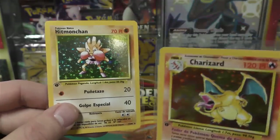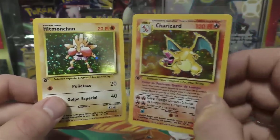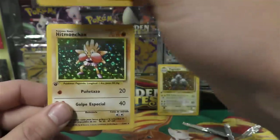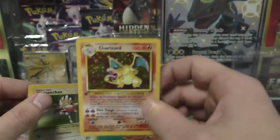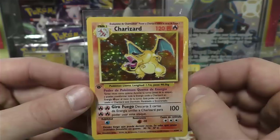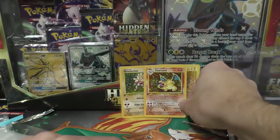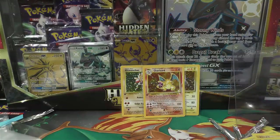Very nice pull — a first edition Charizard! Hitmonchan is looking pretty good too. Hitmonchan had his day — he was part of the Haymaker deck and did a lot better in competitive play than Charizard ever did. But right now, the Charizard is the star of this pack opening. Bobby, let me know what you want to do with these cards — I know you graded some of the others. I'll get them back to you. Congratulations, and I hope you guys enjoyed the video — more to come!